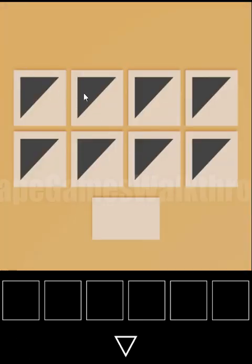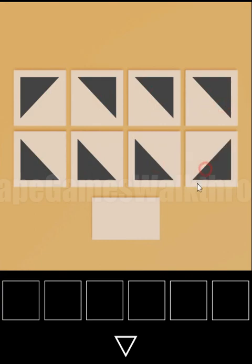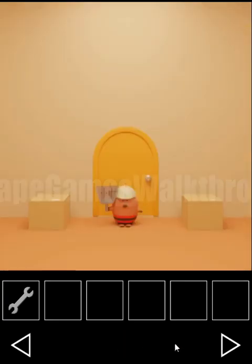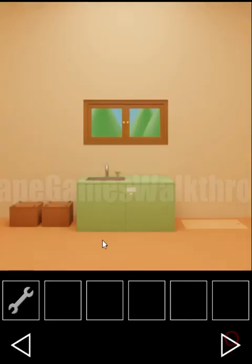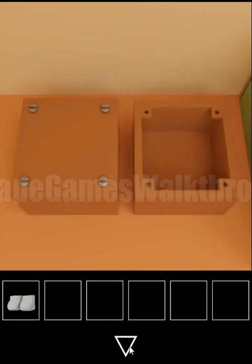The sequence is: up left, up right, down left, down left, up right, up right, down left and down right. We've got a wrench. Then we're going to open this box with the wrench, and here we can take the first pair of shoes.